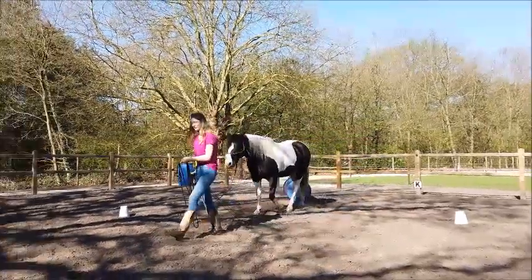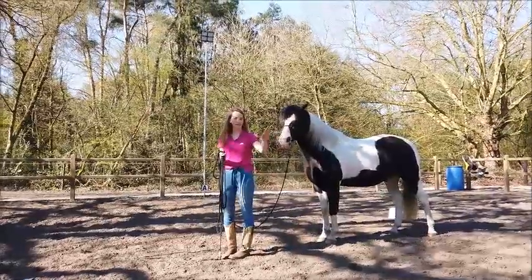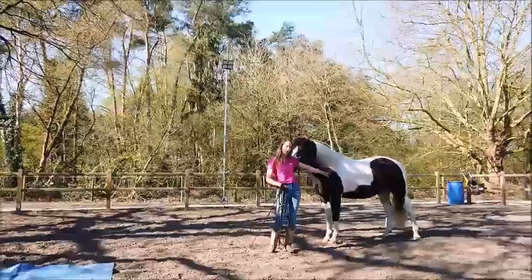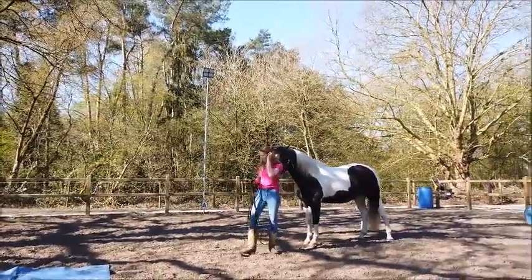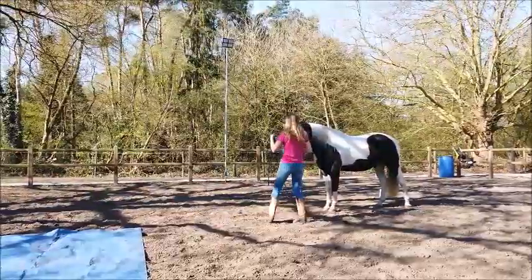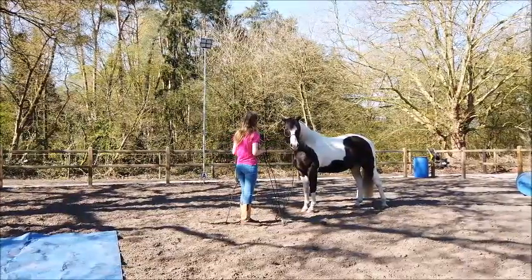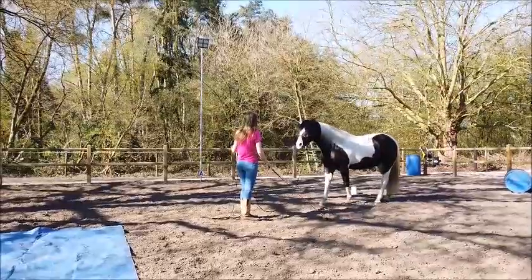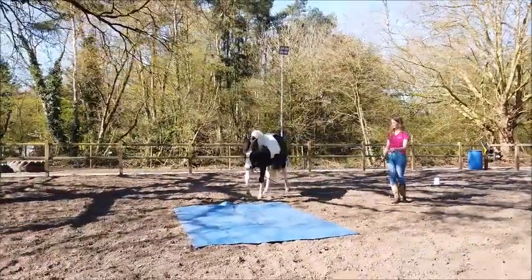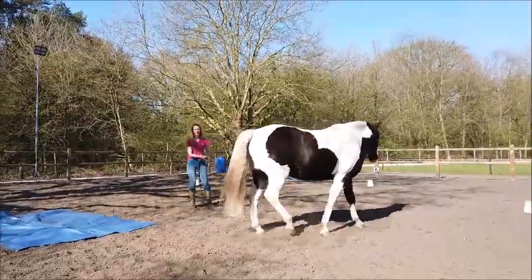Another interesting exercise for this is to work with the tarp, because the tarp makes noise and it's not just laying there like the other objects — it can move, it can do stuff. So that's why it's super interesting to train with a tarp that's under your horse or with their feet. They might be a bit scared in the beginning, so please notice that you have a lot of distance so you can watch your horse and see what he's doing. Make sure that they're really confident with this.